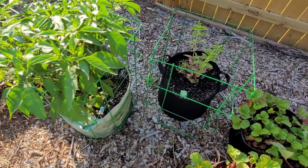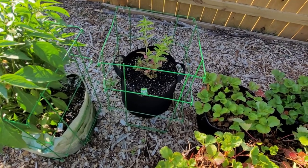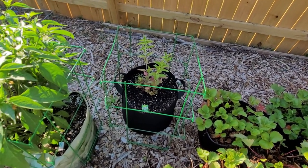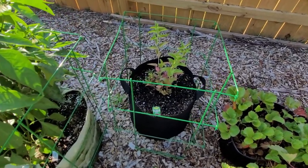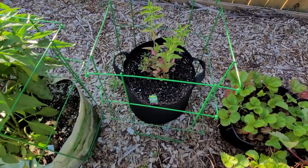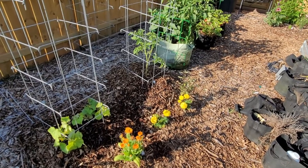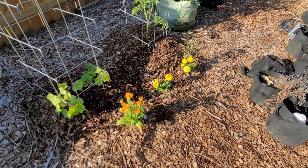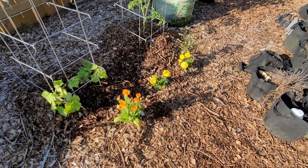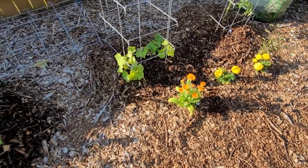Next to my jalapenos I have a bee balm - I don't know what kind, probably a pink one. I know they're perennial and prefer to be in the ground, but I figured what the heck, let's go ahead and try to grow it in a grow bag. Beside the tomatoes I have some mixed flowers - Persian basil, some marigolds, a calendula - and now we're going to go on to the cucumbers.